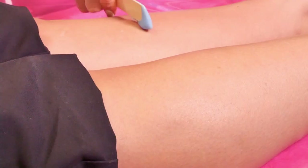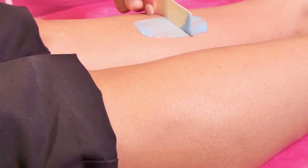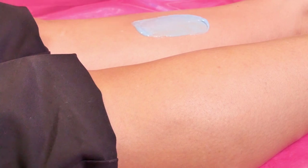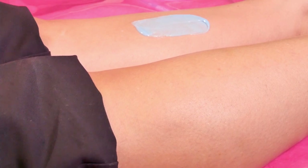If you're using Cream Berry Twist, angle the spatula 45 degrees and spread a thick oval-shaped layer of wax with the hair growth. After about 15 seconds the wax is ready to be removed — it shouldn't be sticky anymore but still pliable like plasticine.